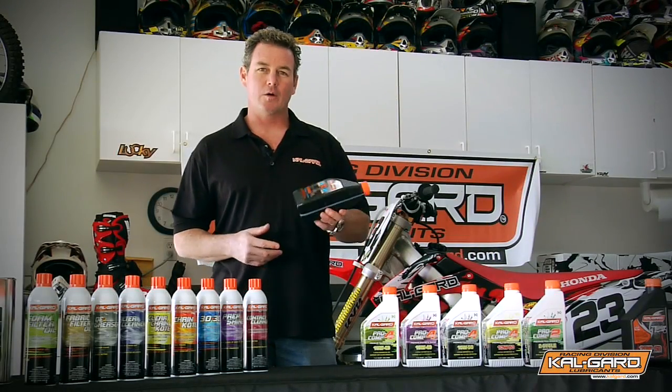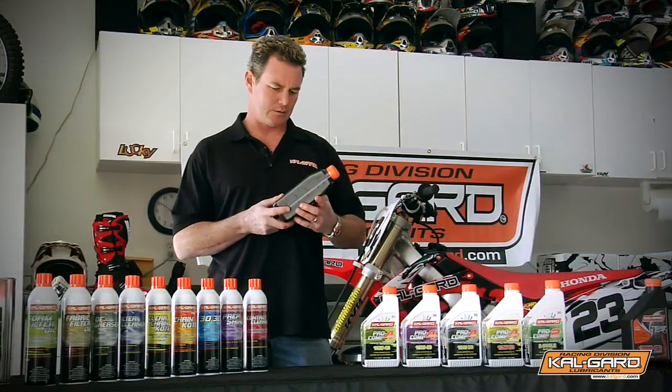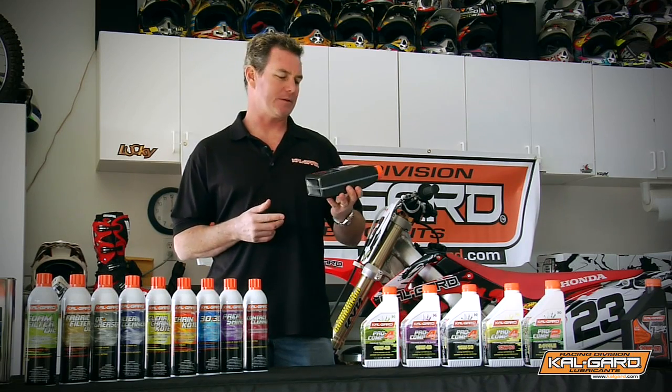Next up, SK-2, it's a karting oil. Similar to our 2-stroke Pro Comp 2, it's a synthetic 2-stroke oil designed specifically for karts.